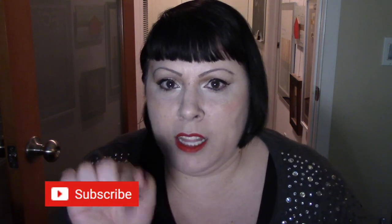Hi everyone, welcome to my channel or welcome back if you've been here before. Please subscribe if you haven't yet — it's a red button beneath me, and if you click on that you'll be subscribed. There's also a white bell button next to that, and if you click on that you'll get an alert every time I upload new content. If you like this video please give it a thumbs up.